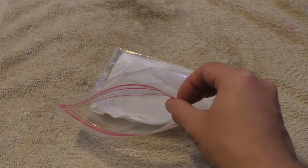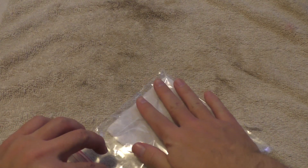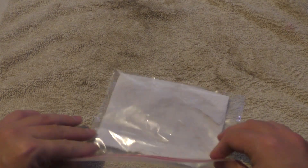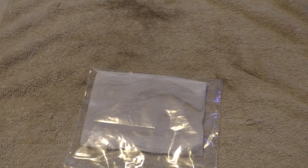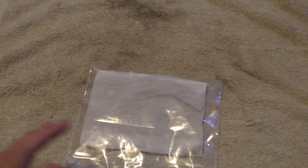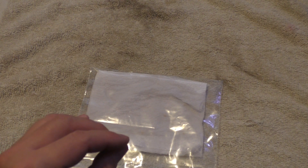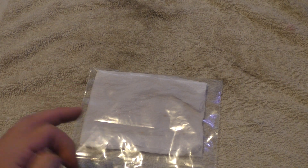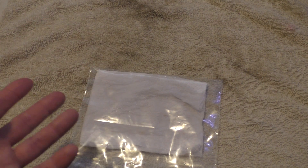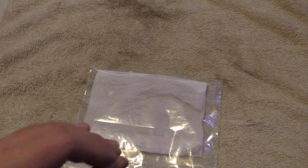A couple more spritzes for good measure. Get the majority of the air out and seal it up. One other thing to keep in mind: make sure you label these. I like to use a Sharpie on the outside of the Ziploc bag. I put the name of the variety of pepper and also the date. That helps me keep track of how quickly the different varieties germinate and sprout when you're using the paper towel method.